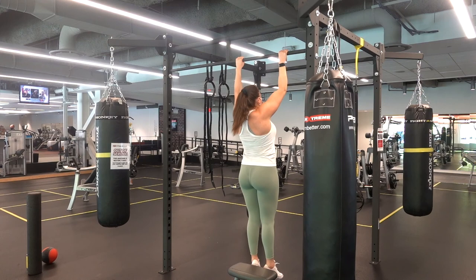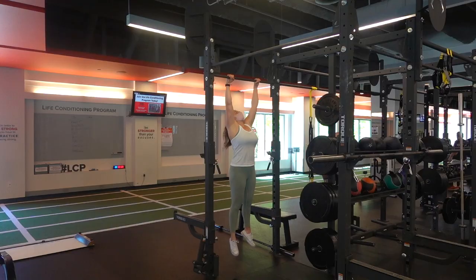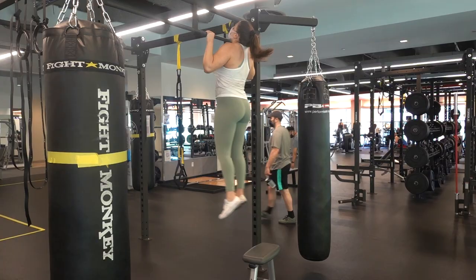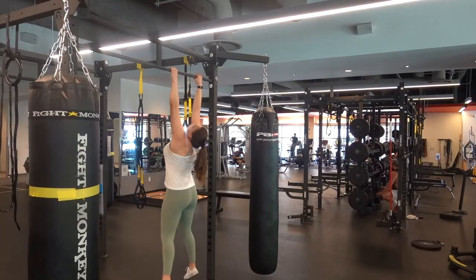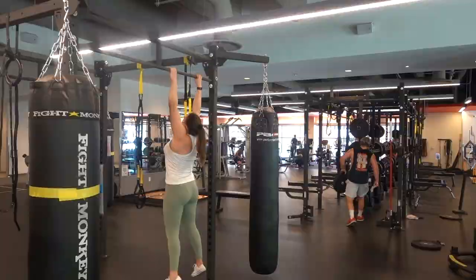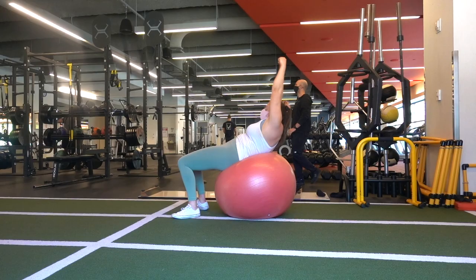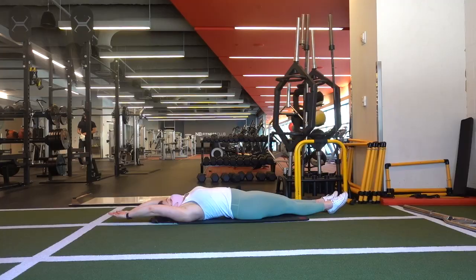The more you eliminate those weak points in the pull-up, the closer you'll get to your first real pull-up. Also, you need to keep a strong core during pull-ups because if you don't, you'll just be swinging around with energy leaks in the movement. Keep your legs straight, toes pointed if possible, and work on core exercises like hollow holds or decline sit-ups.